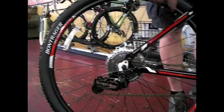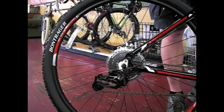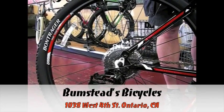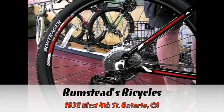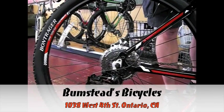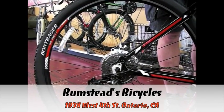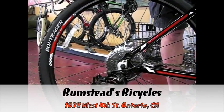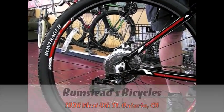You have SRAM derailleurs. SRAM is probably one of the most durable derailleurs out there. Shifts very positive, very fast. If you're looking for your first mountain bike and you want something that's going to hold up and need very few adjustments, you can't beat the SRAM system for shifting and derailleurs.